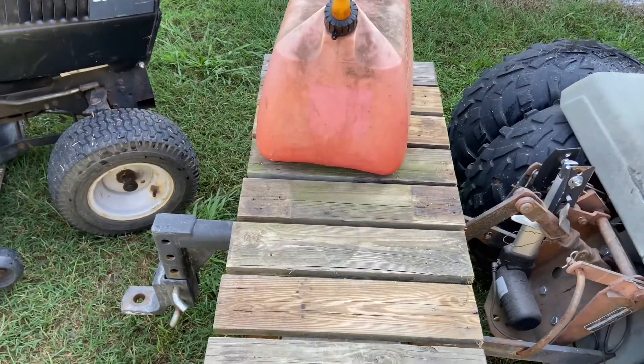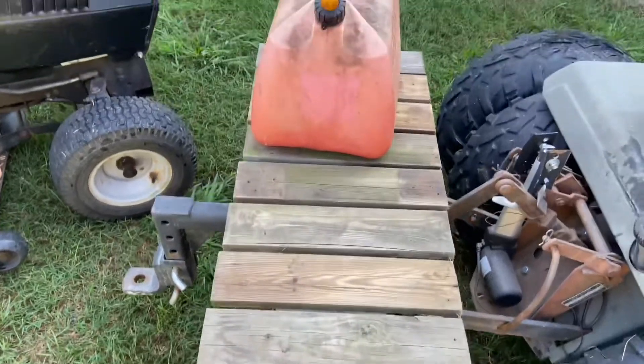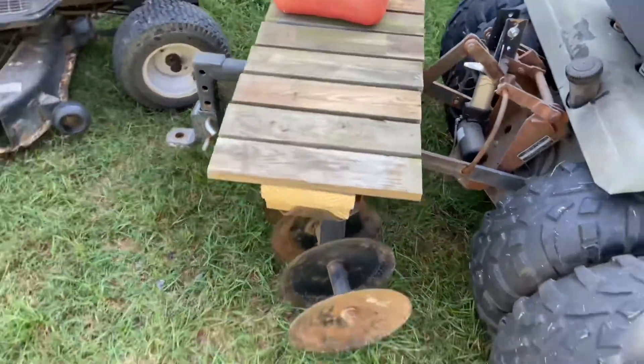Let's get a close-up of it — a little rail around the edge just to kind of hold that gas can in and the five-gallon bucket in. And that'll be complete.